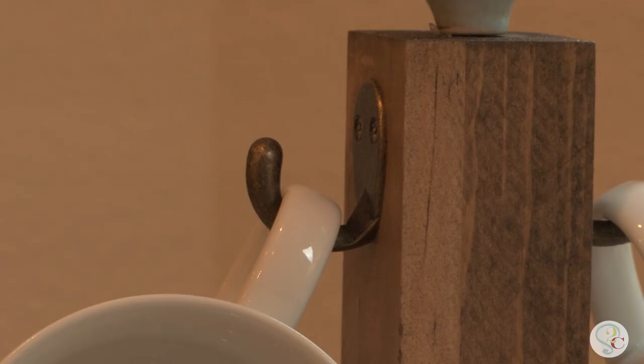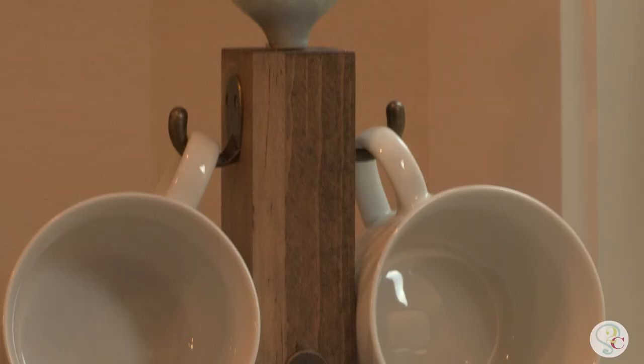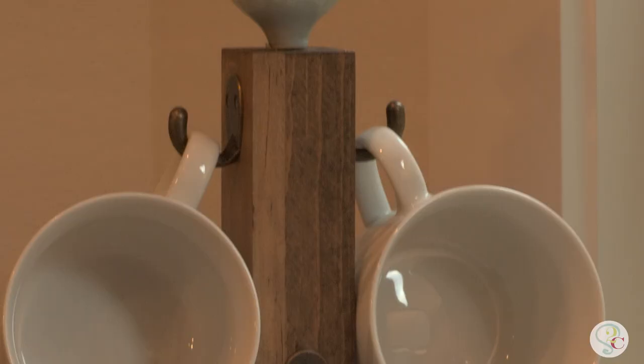You want to see how cute they are in the kitchen? These coffee mug holders are so easy to build, and at ten dollars they make great gift ideas, so you can make yourself a ton of them.